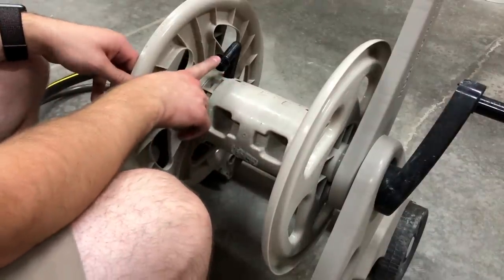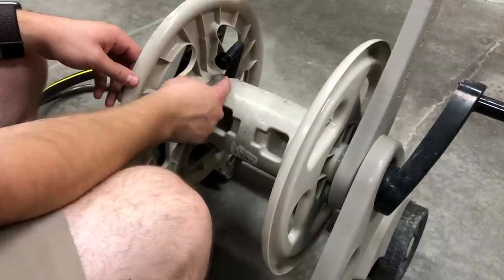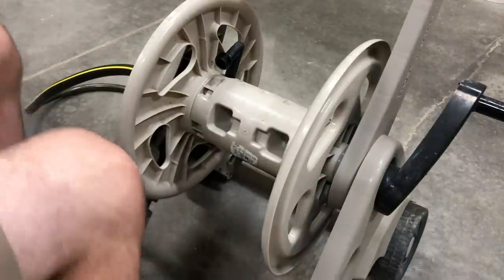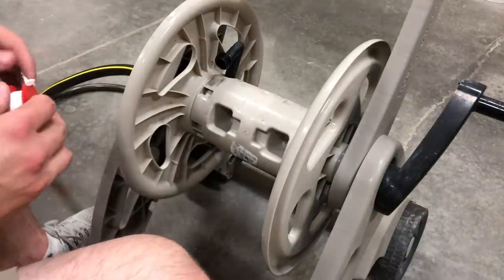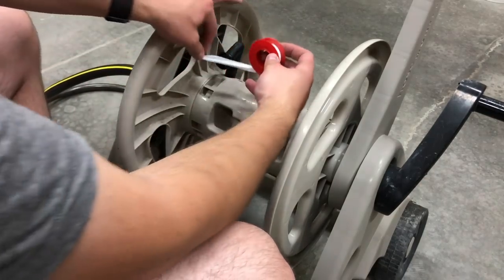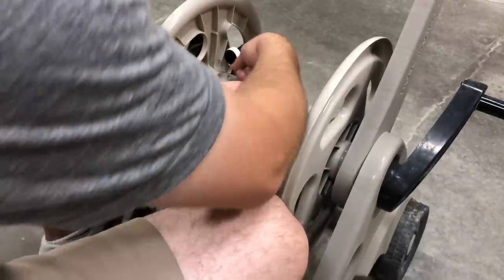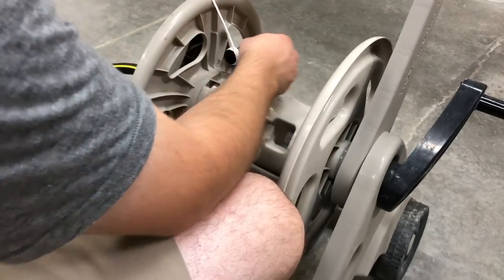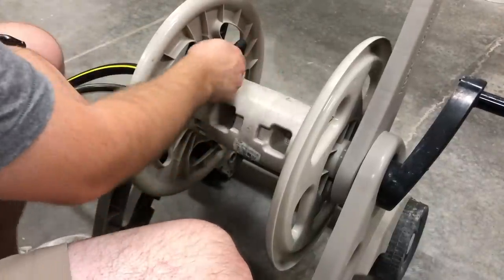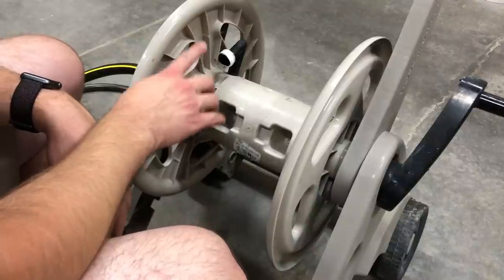Now we'll do the same thing to this piece here — this is where the leak was happening. It would leak out here at the bottom and then spill over and leak down. So we'll use our tape again. It's going to be a little trickier space to get into. I want to make sure I get this one taped up really good since this is where I know the leak is happening. That looks good enough for me. Let's go back outside and hook it back up to the hose and see if we have any leaks.